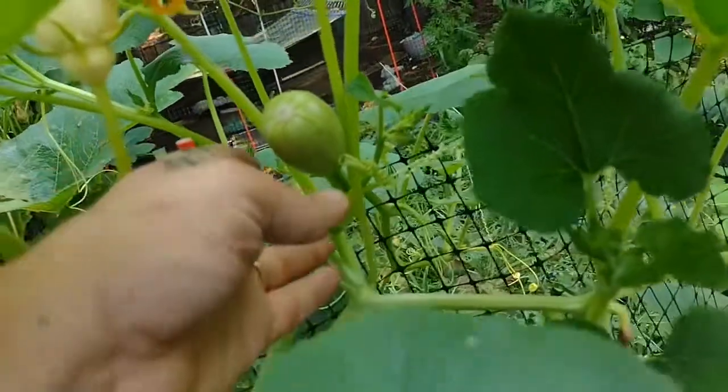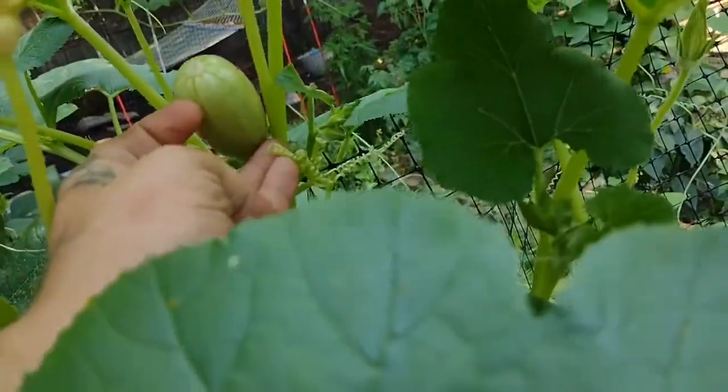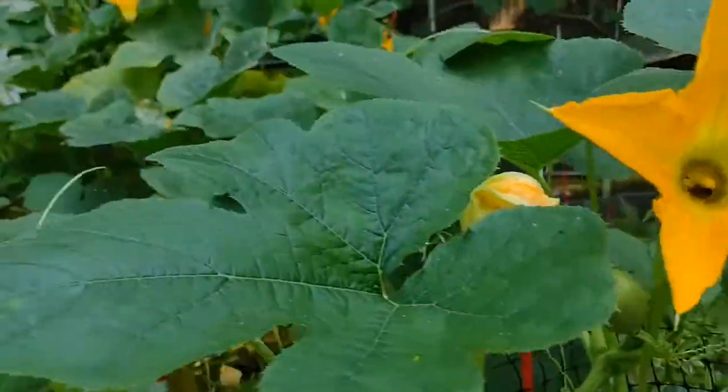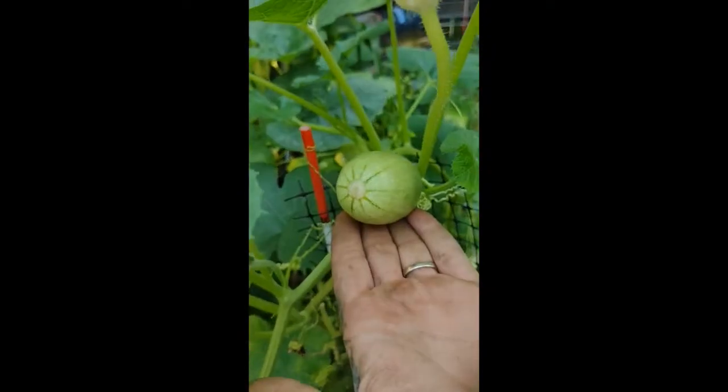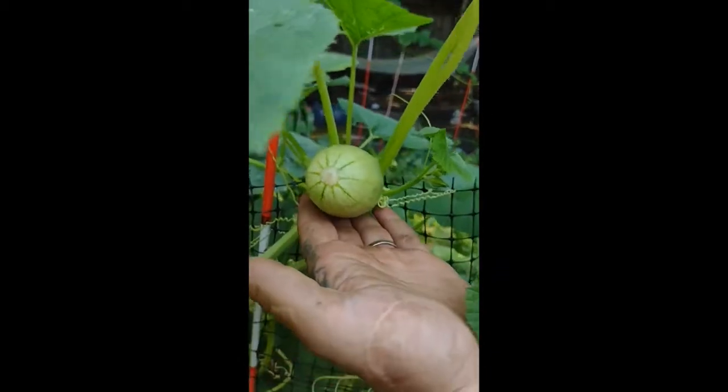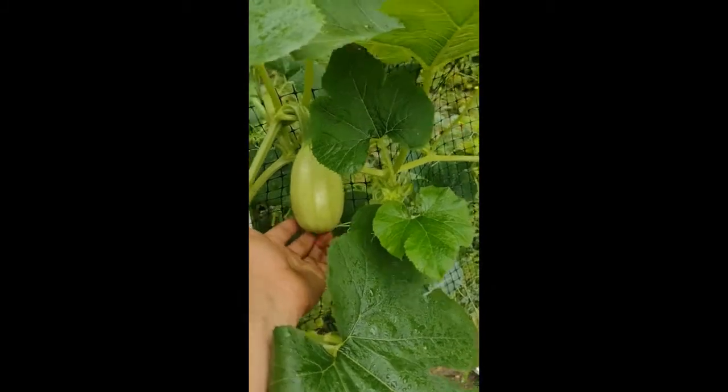Here's another squash where the flower fell off — it's growing also pretty decent sized so far. This shows how much bigger this one is. I'm going to add on to this video and show you how big this thing gets. This is day three.